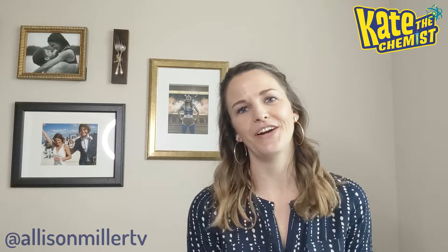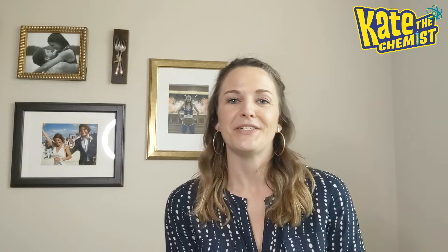Hi everyone! I just got done filming a video on Facebook Live with my girl Allie Miller — you probably know her as Allison Miller, that's her professional name — and she is a fantastic anchor on CBS Austin this morning. I would highly recommend you check her out, but on her Facebook Live we made Oobleck, and it's an experiment that I love, love, love to do.